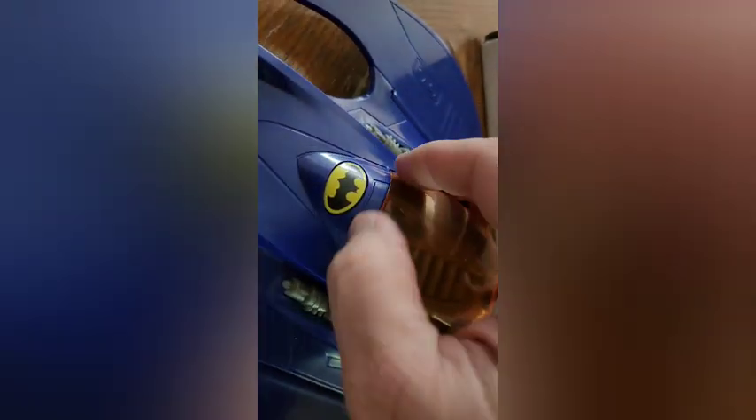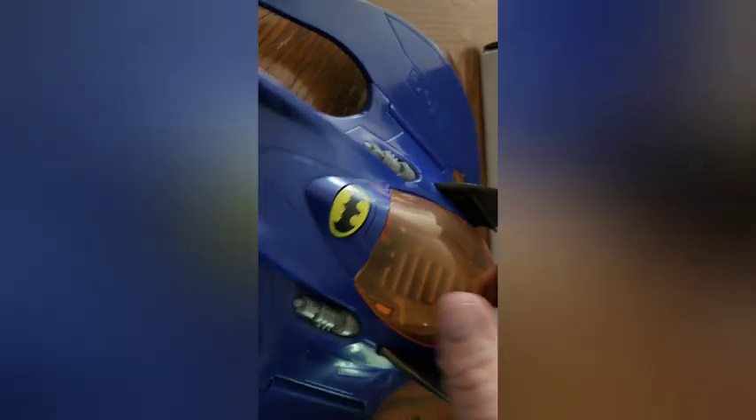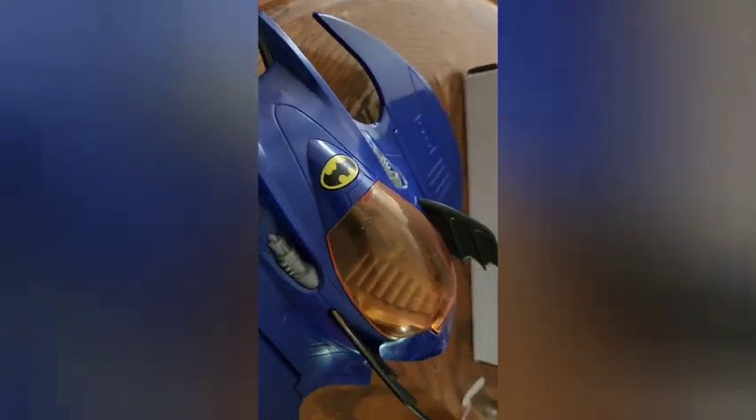It does have a crisp little decal on the front for the Bat symbol. Though I would prefer it in black personally, but I know they're just trying to match the retro styling of the artwork and the packaging and everything. So I understand why they picked this color.